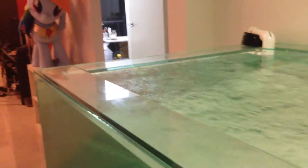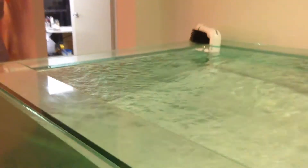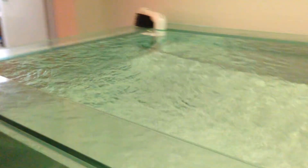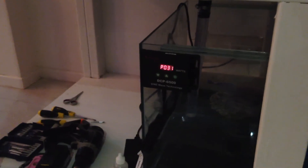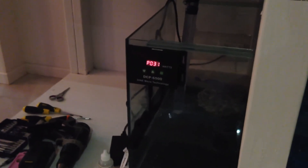Quick update: I did the custom spray bar — it's 25mm going into a 20mm reducer. Surface agitation is brilliant, actually came out way better than I thought. We're getting three drops and it's working to perfection. A little bit dark, sorry about that.